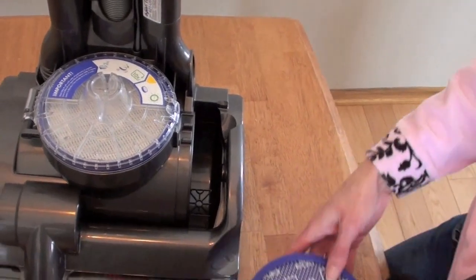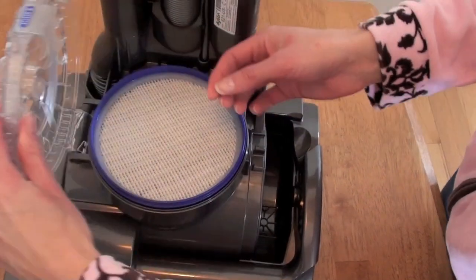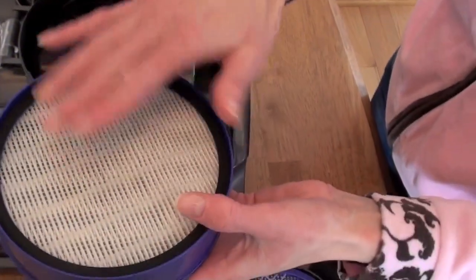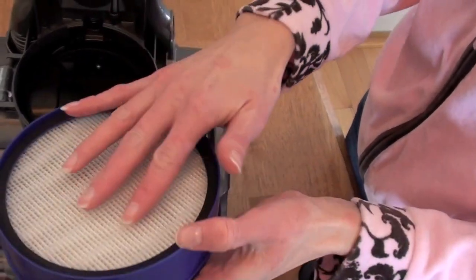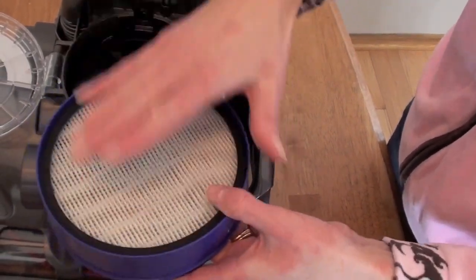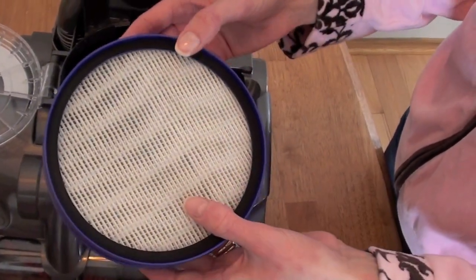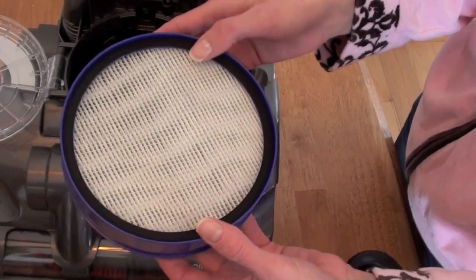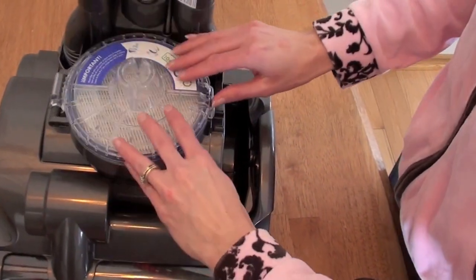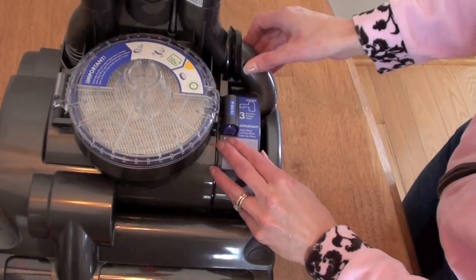You have to leave this one out to take the other filter out. This is filter B — it pops open. This is your filter; nothing pops out. You wash this every three months in cold water. It says to tap it ten times to get the moisture out. Then you put it back in, and then you can put filter A back in.